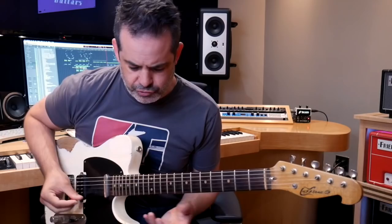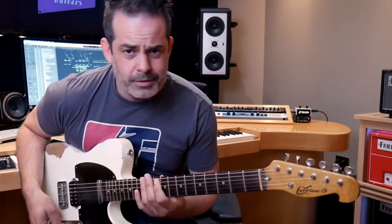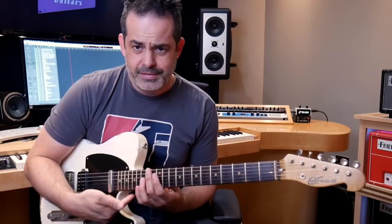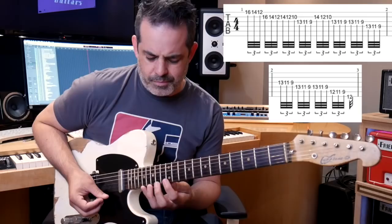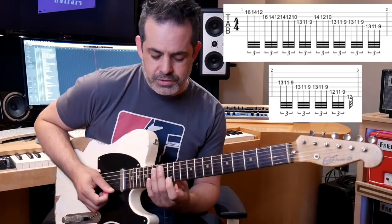This last lick is one of my personal favorites from Vito — it's just good old-fashioned scalular shredding. I can only do it at that speed if I start with an upstroke, so I'm still working on that. It's a great lick to practice because it's a really good picking exercise, and you'll learn the E major scale. It starts on the highest E string: 16, 14, 12 — landing on that E. That's the E major shape. It follows this shape of two whole steps, so you have the same sort of finger spacing. Starts at 16, 14, 12.